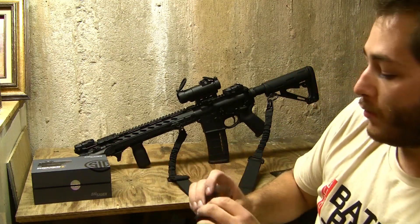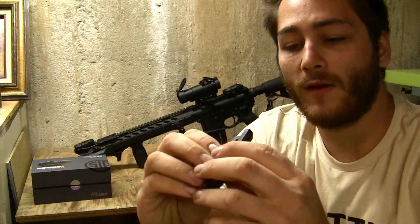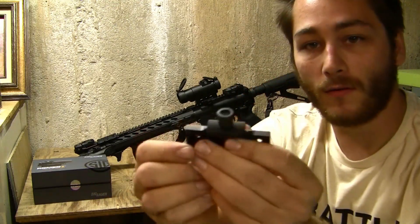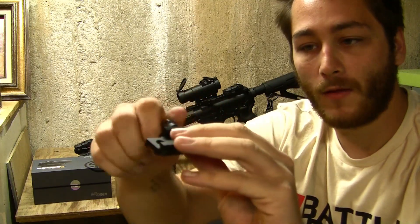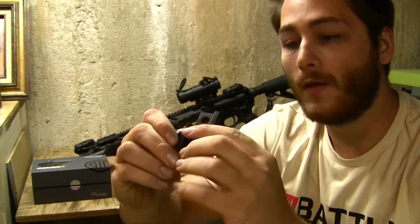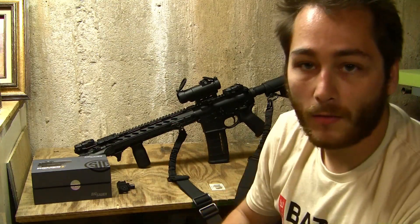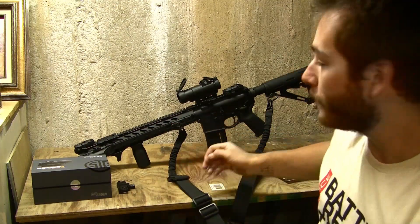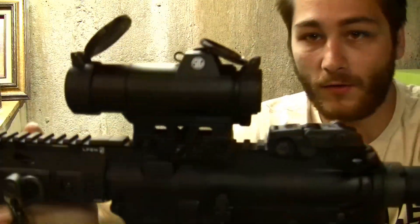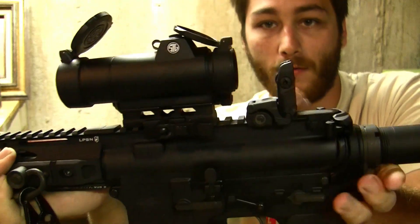Now onto the mounts. The one I don't have installed is a low mount that allows an absolute co-witness, or a mount for a shotgun or something along those lines — it uses a hex head that you can tighten with the allen key. The other mount, which is on the rifle, is a QD lever throw mount. That mount raises it up for a really good lower one-third co-witness.